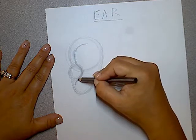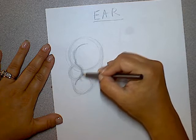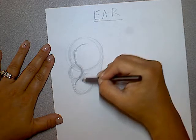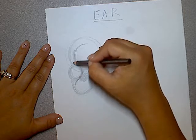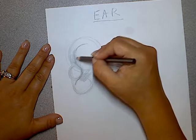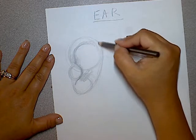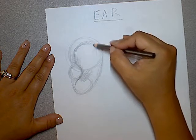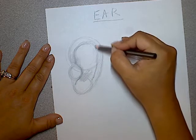This part is going to be dark because this is where the ear actually goes in. And then from here, we're going to give the ear some volume, just coming all the way around. So this is the outline, and then it comes all the way down, stopping around here because this part kind of flares out a little bit.